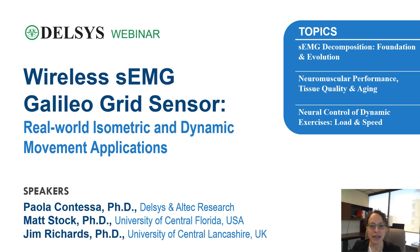I will start with a brief introduction on the technology and the evolution of the technology for detecting motor unit firings, and they will then present some applications of this technology for assessing neuromuscular performance and changes in performance with aging, as well as for investigating neural control of dynamic exercises at varying speeds and varying loads.